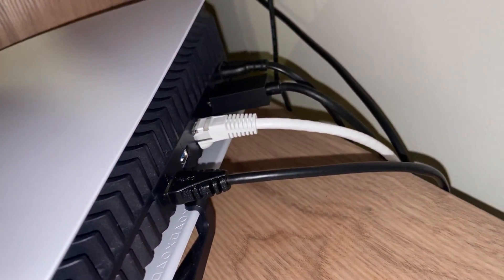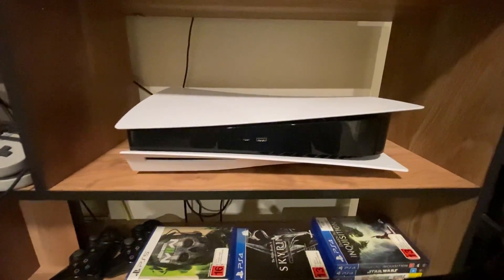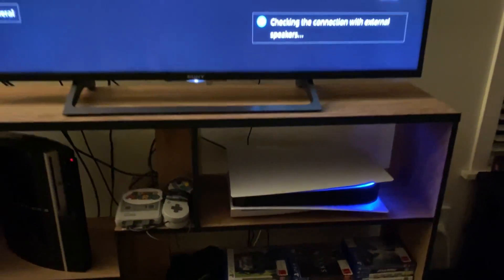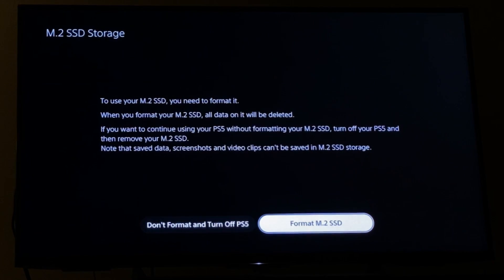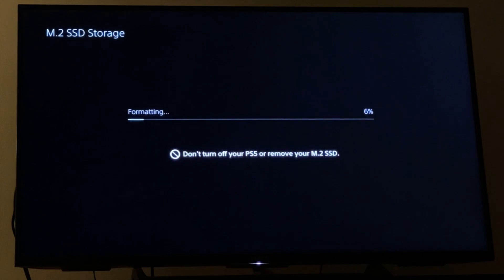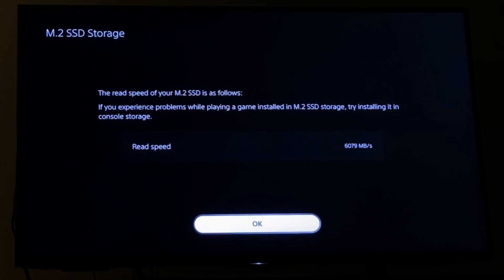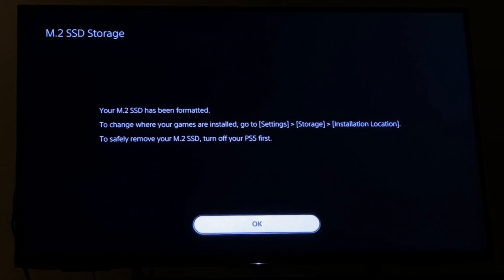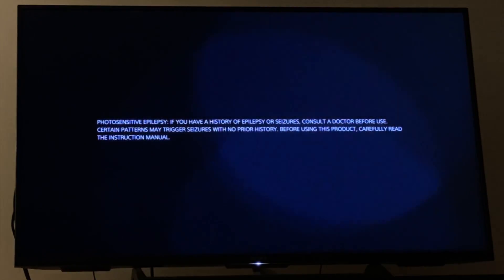Now we have the PS5 all plugged back in, let's turn it on and see what to do next. The PS5 should automatically detect that you have installed new memory, but we have to format the drive before we can use it. Select format and wait for the process to complete. Once it's done, you will get a read speed test displayed on the screen. Don't worry too much about this figure as it's only a rough guide based on a quick test, really just confirming that your SSD is working correctly. Now press OK and let the console boot up — it might take a little longer than usual the first time as it gets used to all that free space.